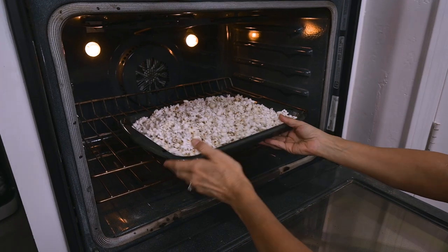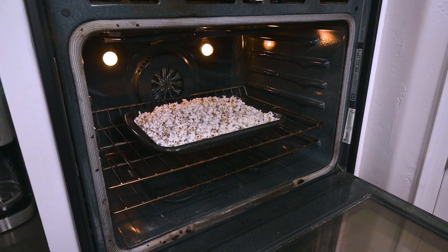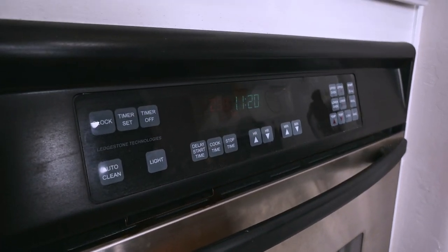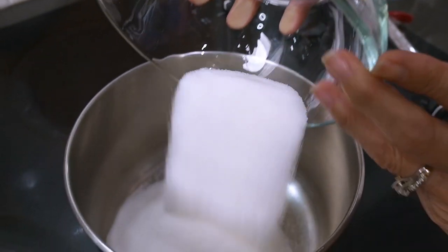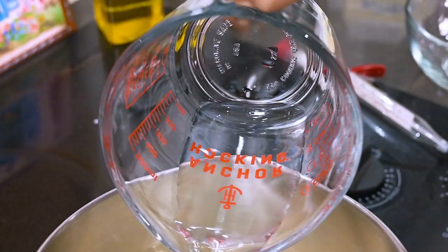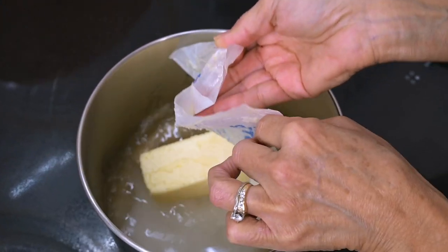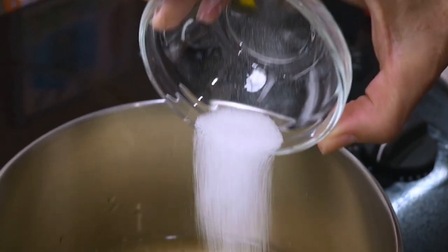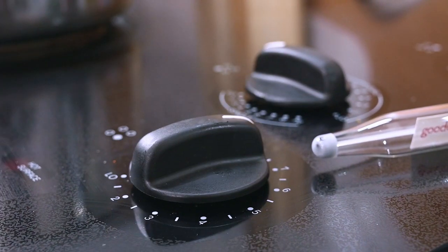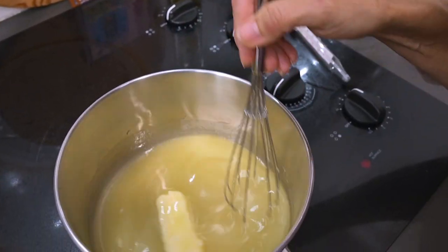I'm going to place the popped popcorn into the oven set at 250 degrees so that it stays warm while we make the syrup. Then we'll take a medium sized saucepan and place the sugar, the corn syrup, the water, the butter, and the salt in it. We're going to set the burner to medium high heat and let everything melt together as we stir continually.